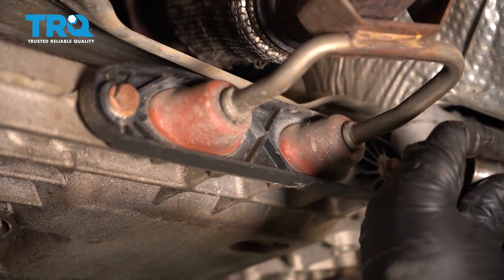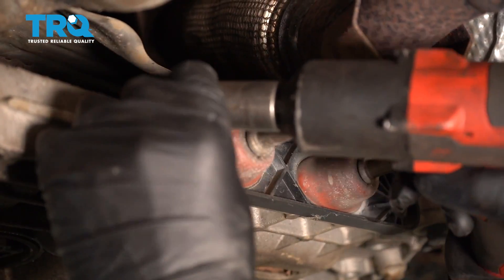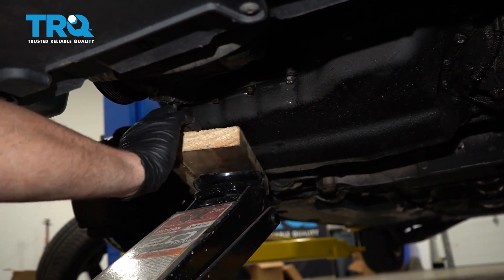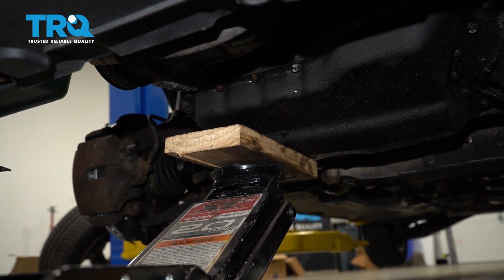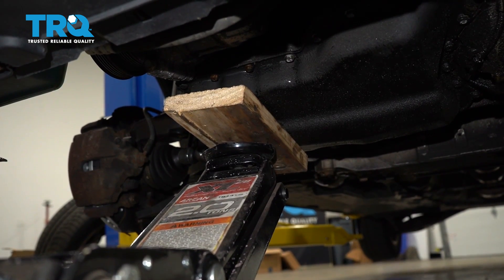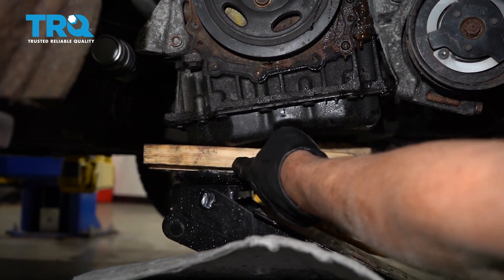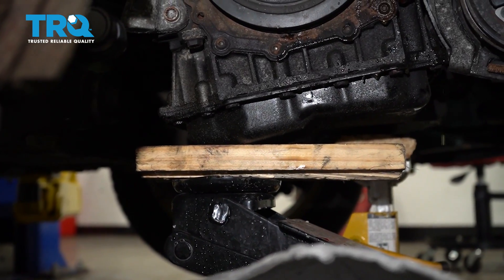Take these two bolts out using a 13-millimeter socket so this can be loose. Underneath the oil pan, use a block of wood to support the engine. Try to place it near the edges or corners — it's a bit stronger there. Don't do it in the middle of the oil pan. Position the floor jack with the piece of wood on the backside of the oil pan.